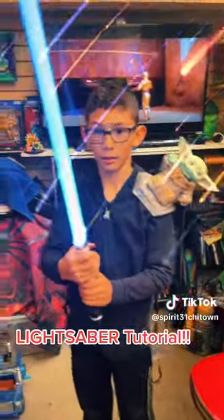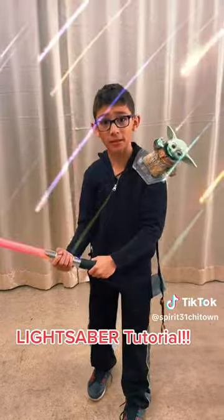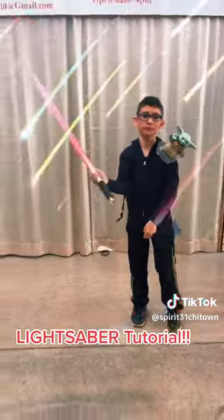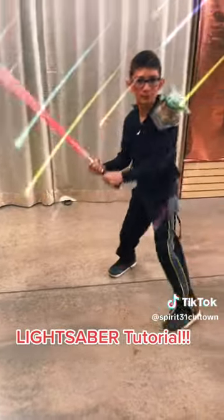And if you guys want your own lightsaber, click the link. Jenny Sharns. Hi. Michael! Hi.